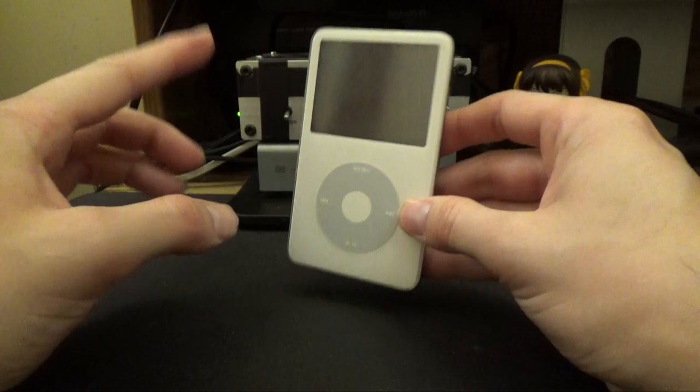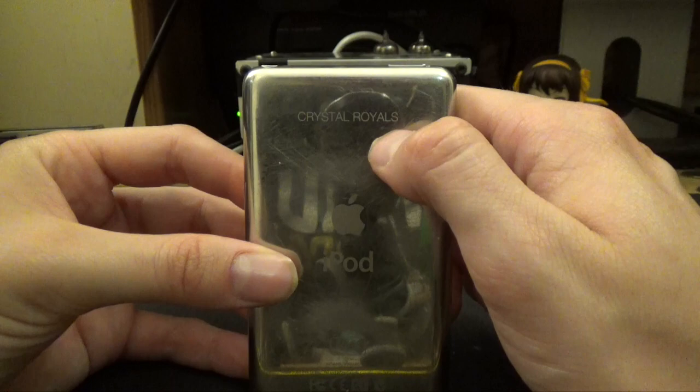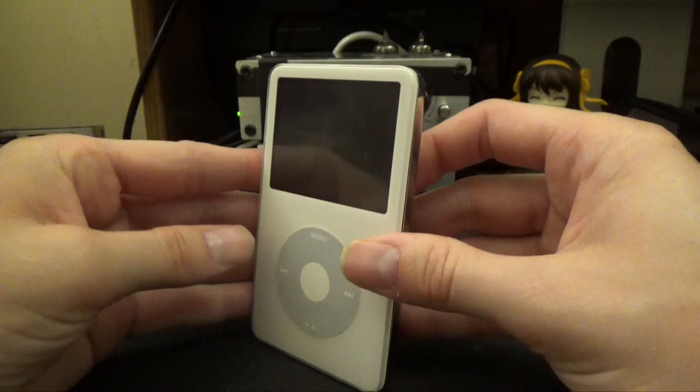Now this is a 5th Gen — specifically a 5th Gen 30 GB, and it's apparently also been custom etched by Crystal Royales. I got this on eBay for, I think it was $30. So I'm going to be modifying this with the SD card mod.